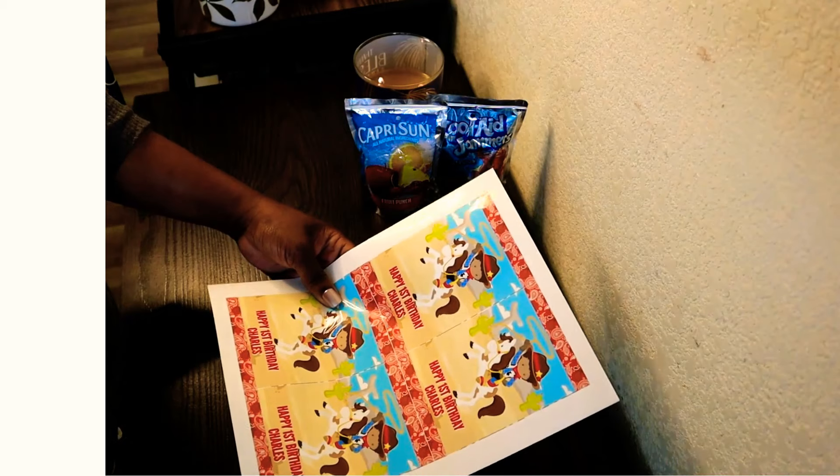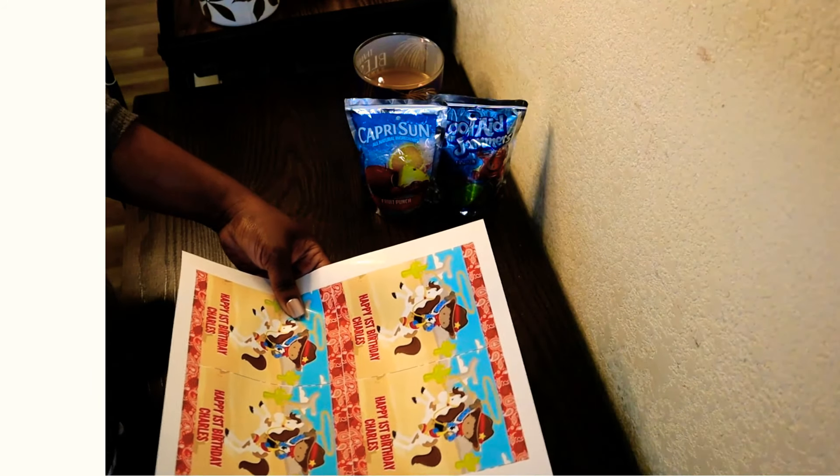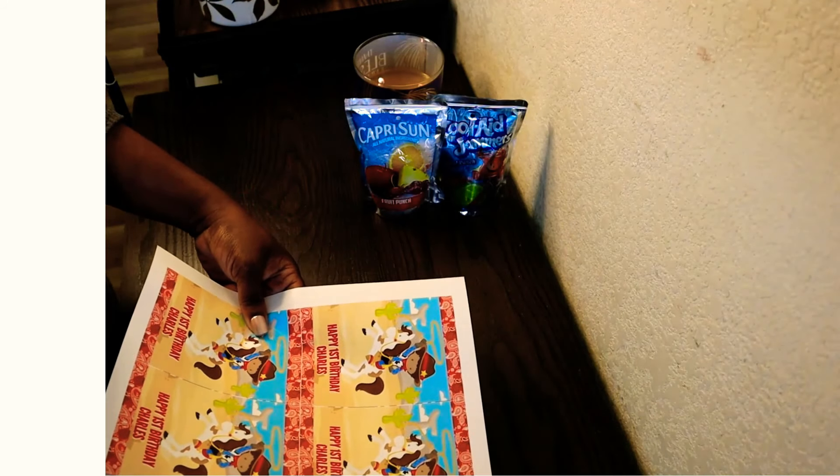The print quality was great. I'm going to cut these labels out and apply them to some juice pouches and do a water test to see how well they hold up.